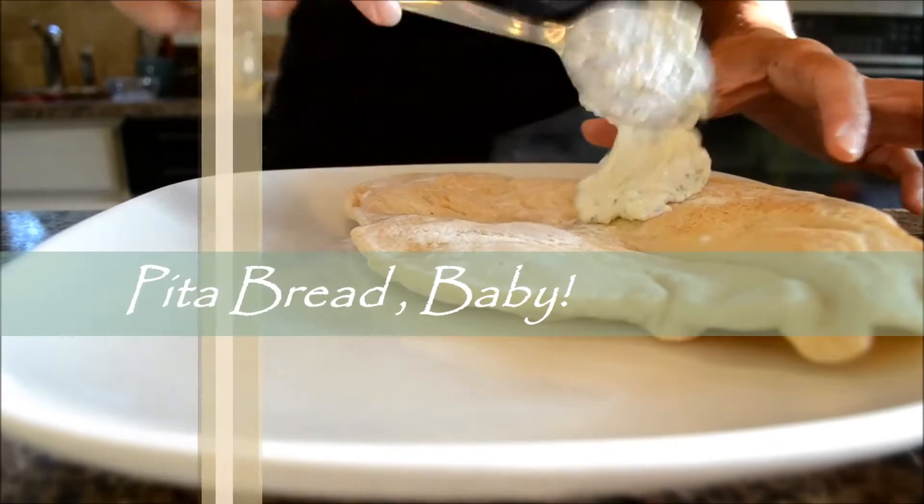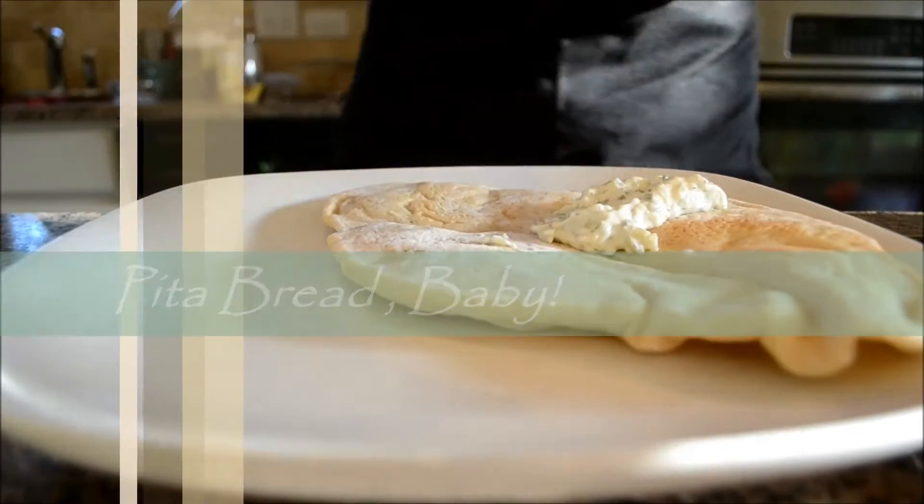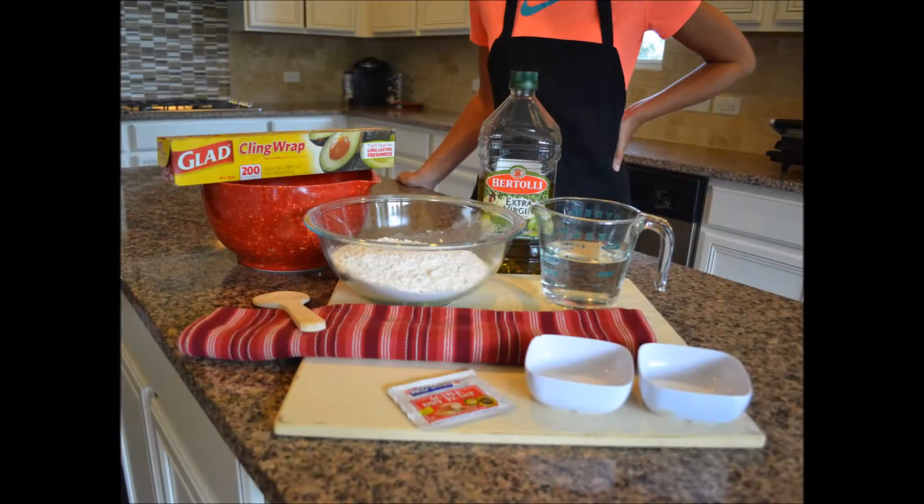You can buy pita bread at the store, but why not make your own? Let's get our ingredients together: you'll need olive oil, bread flour, warm water, a package of active yeast, some salt, some sugar, cling wrap, a mixing bowl and spoon, and a damp cloth.